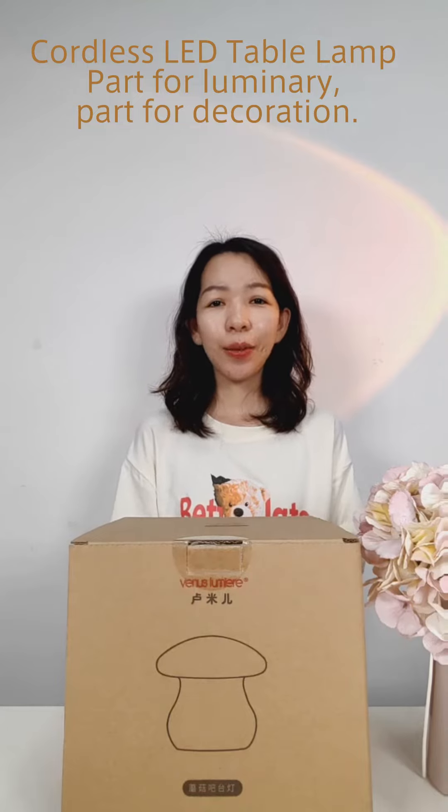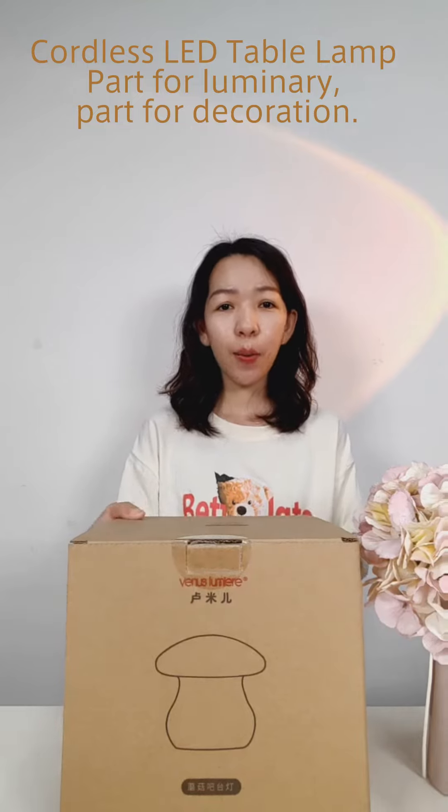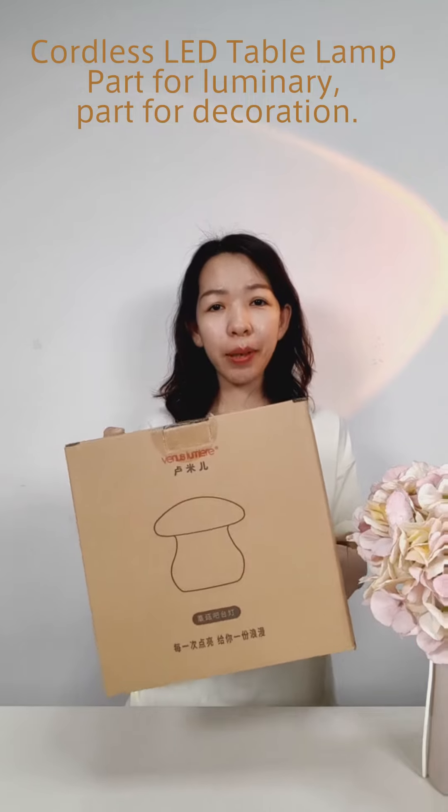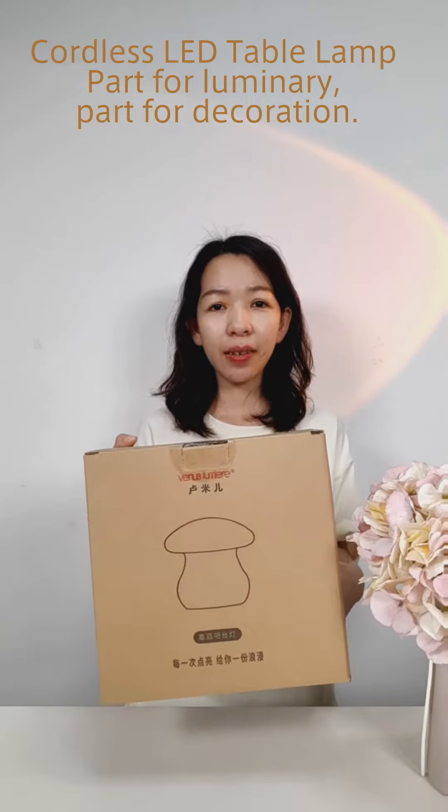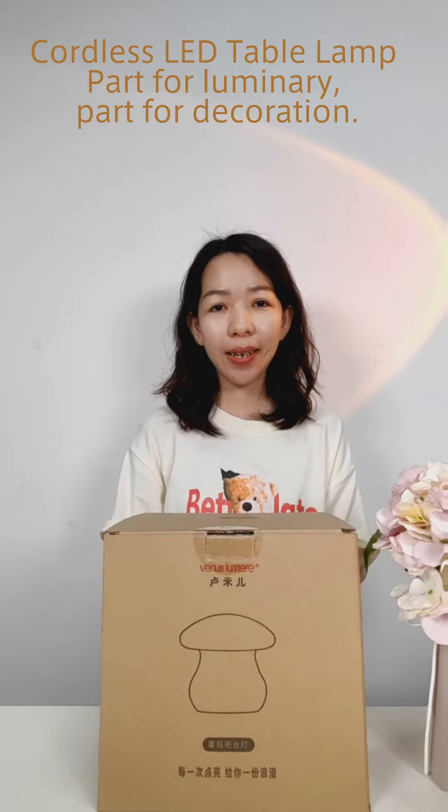Hi, this is Candy from Live Greeners. In today's video, I'm going to show you our cordless mushroom table lamp, suitable for use both indoors and outdoors. Let's get started to see all the features it has.